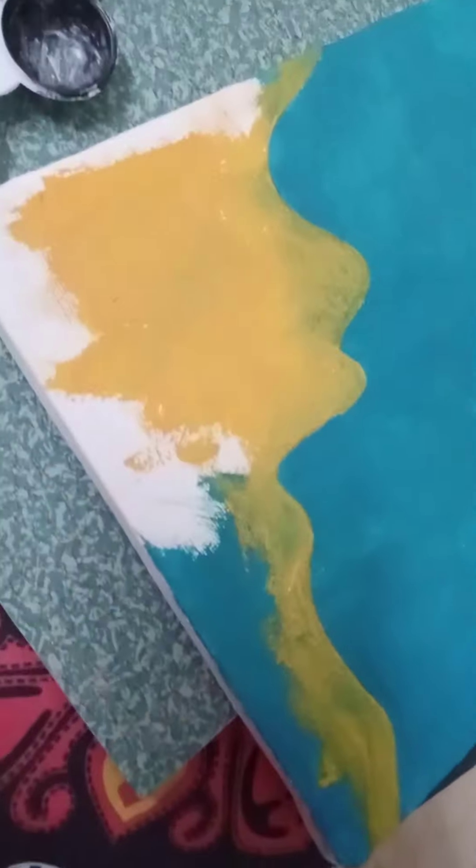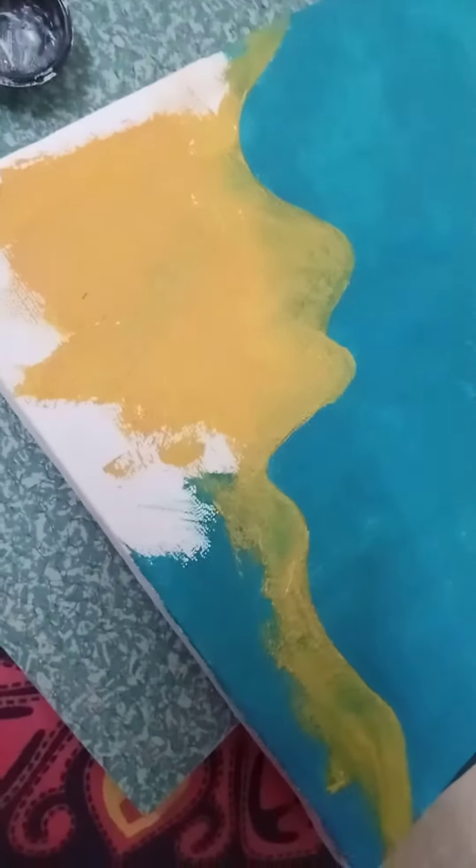You'll need this shade of yellow for the sand part. You can make any shape, but I'm gonna make this kind of shape. Then add some highlight to the ocean — I use the light color of the shade which we used in the background.